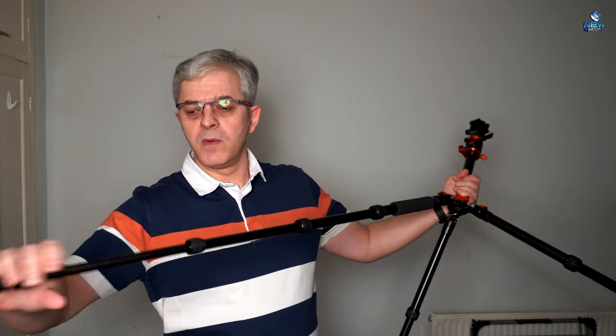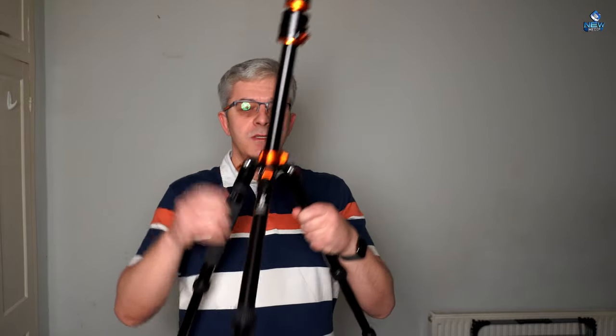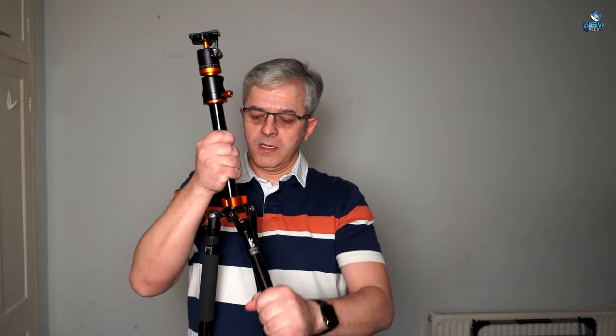I'm not sure how many of you guys have been using tripods so far. For me it's the second one — I had a cheap one from Amazon which is not too good, not too sturdy, you cannot do anything you want with it. But this one I've been using for a while and for me it's very good. So let's just click, click.